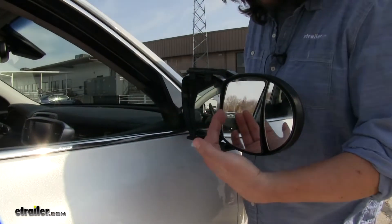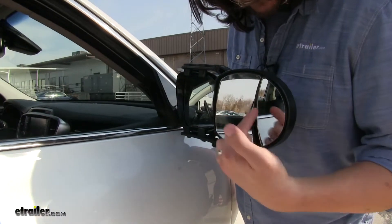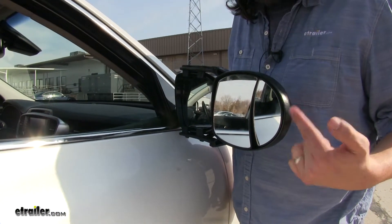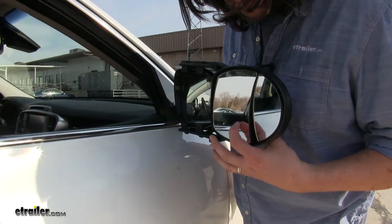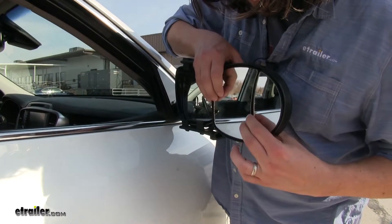Most towing mirrors just have the simple one mirror to help out with. This has the dual view, which even goes further out than the others. And they're both adjustable independently, as needed — up, down, left, right.